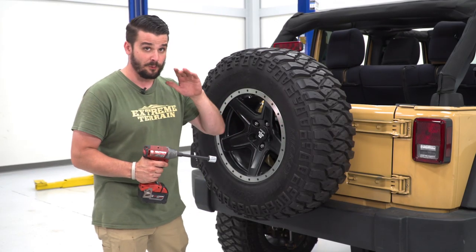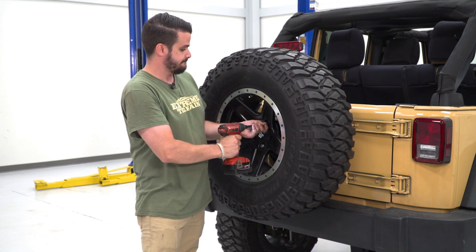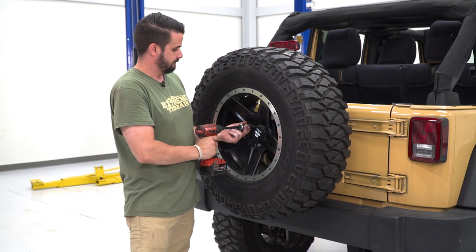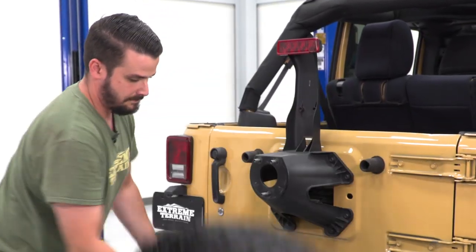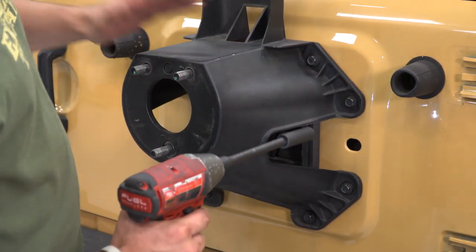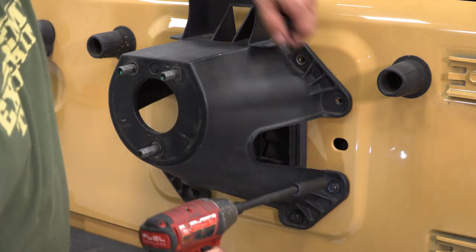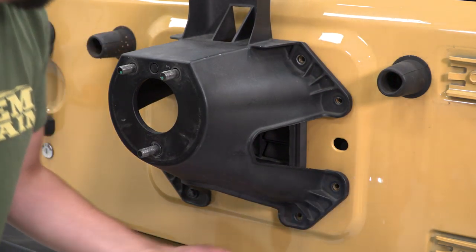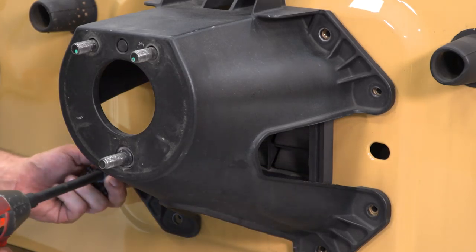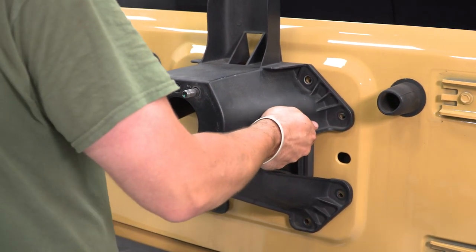To get our DV8 bumper and tire carrier in place, we have to remove our bumper, our spare tire, and our stock spare tire carrier. I have a 21-millimeter socket on my impact — just gonna get rid of these lugs. Now I have a 13-millimeter socket on my extension and impact, and we're going to get rid of all eight bolts holding our spare tire carrier in place. Before you remove your tire carrier, you are going to want to disconnect your third brake light if you have that in place.